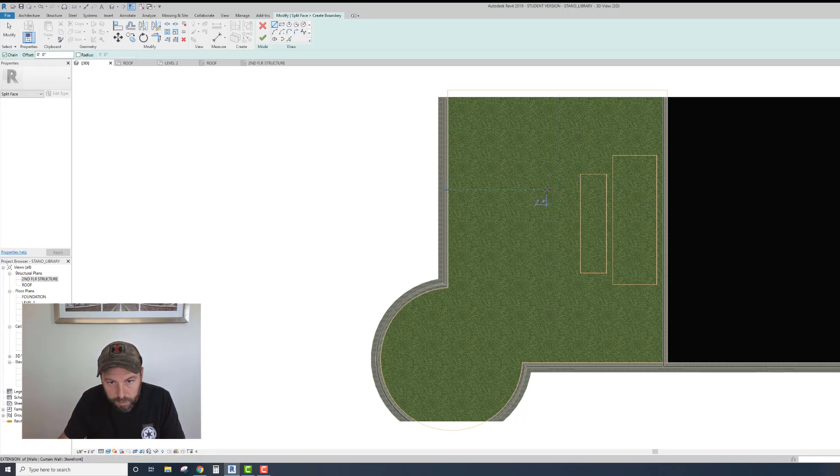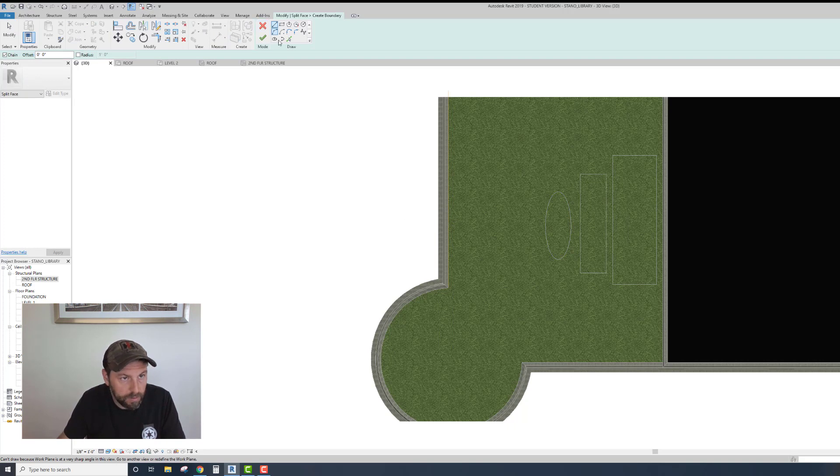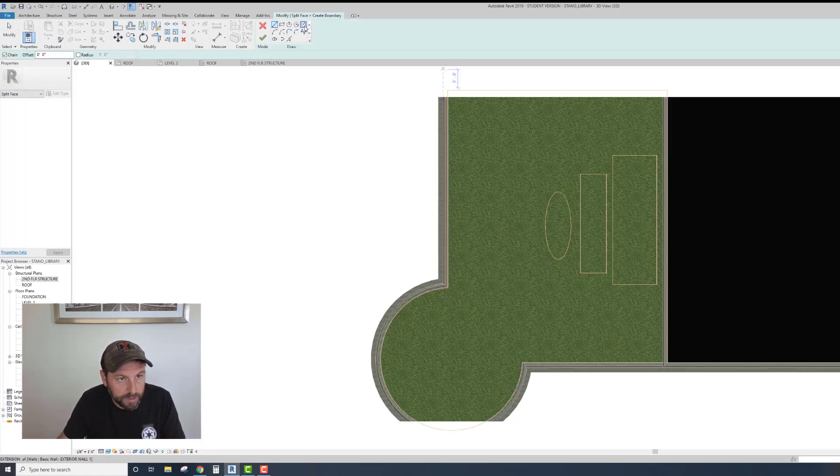I'm going to go back into Split Face - you can do this basically as many times as you want. That's not the shape I want, maybe I'll do an ellipse. I don't like where I put it - there we go. I'll just do one more so you can see how it works out. Circle - whole face is selected, do a circle.